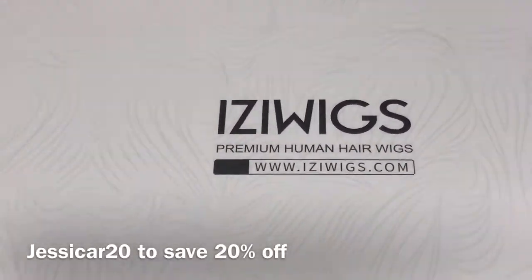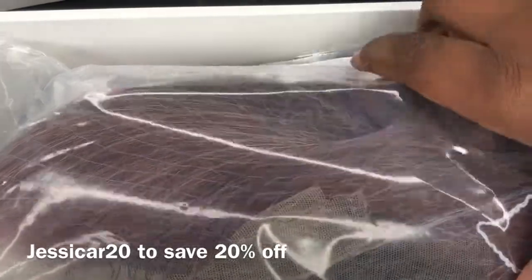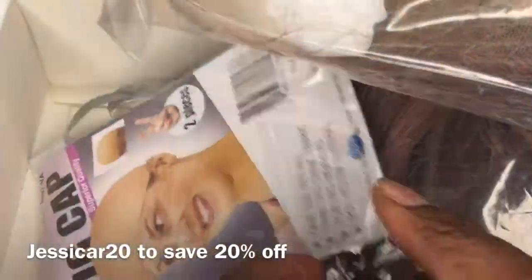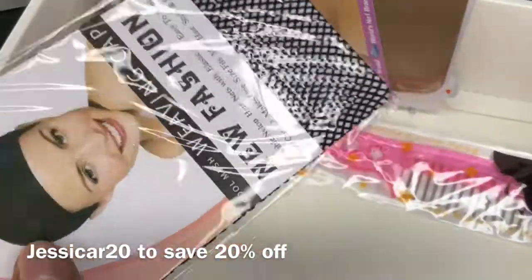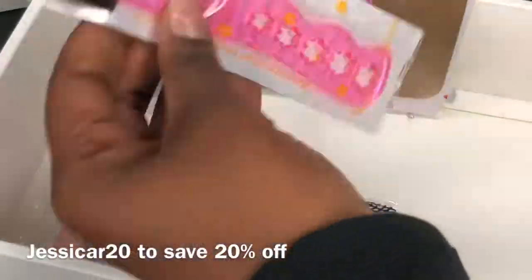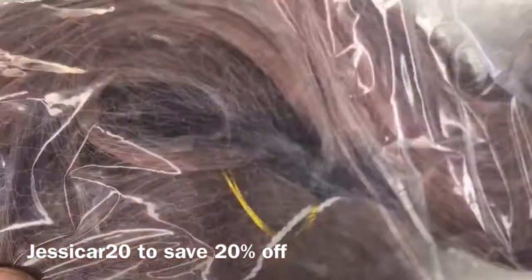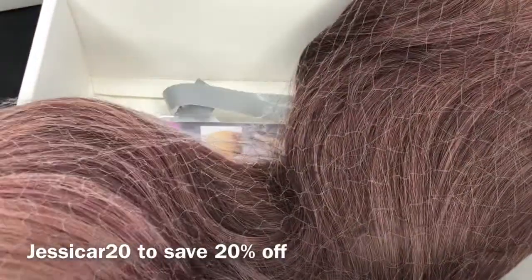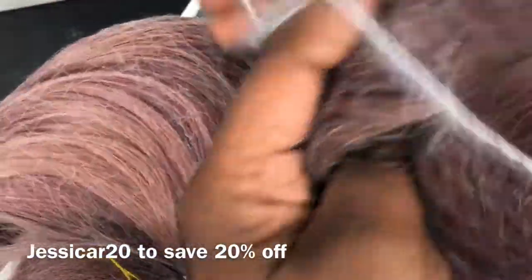Now starting the wig portion: this is Izzy Wigs' heat fiber unit, which is a synthetic unit. The color is a specialty color for this unit — it doesn't really say what color it is, but to me it looks like a mauve purple lavender. Actually it's more of a mauve pink with a little bit of light purple, but mainly a mauve pink.